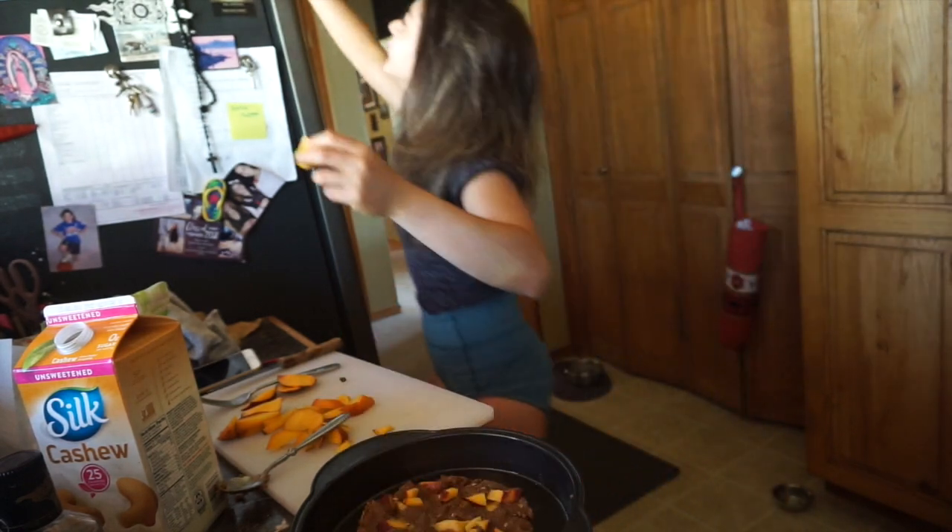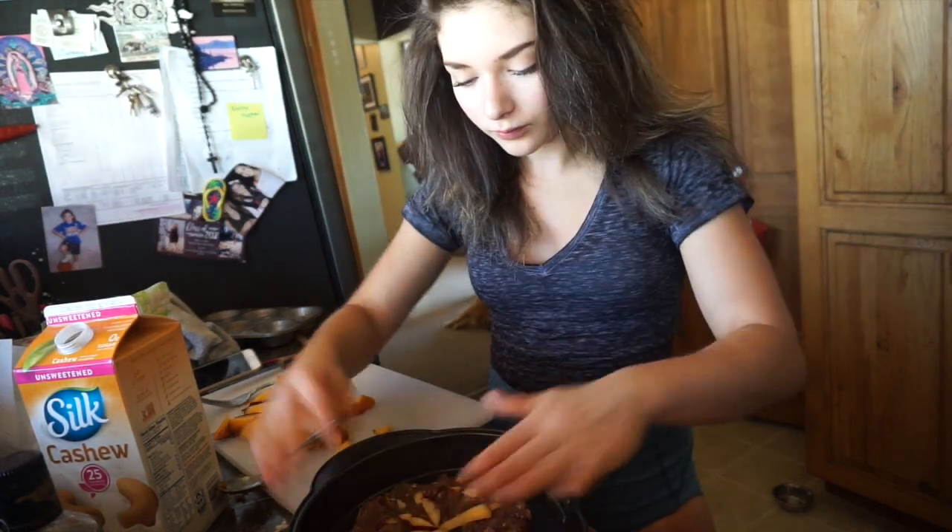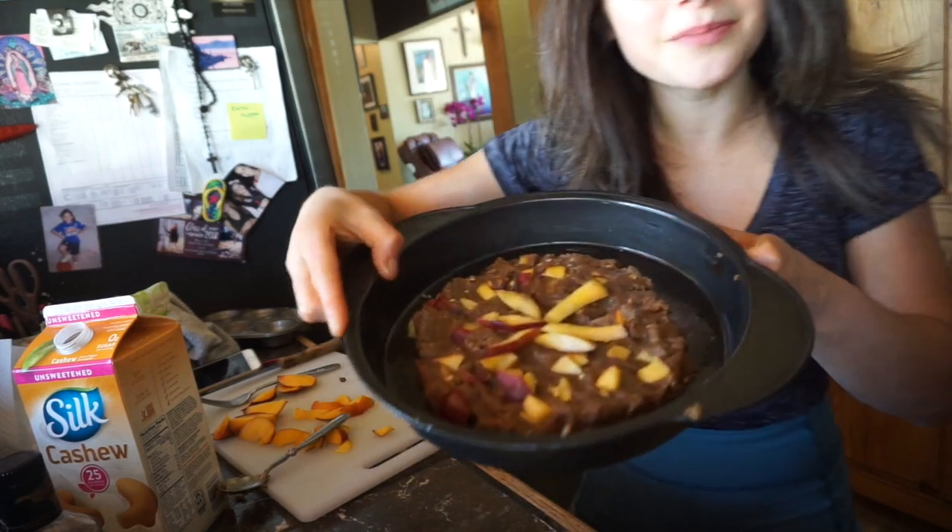Maybe I should just make them into cupcakes? You know what, we're just going to go with the original plan. Here's my attempt at making it look pretty. While that is baking, probably for about 18 minutes — I don't know what I'm going to do. Clean up. I hate cleaning up after I bake, but it has to be done.